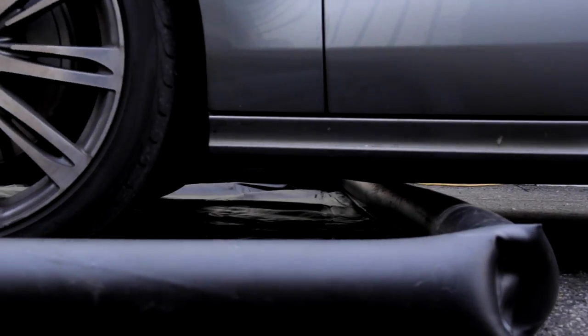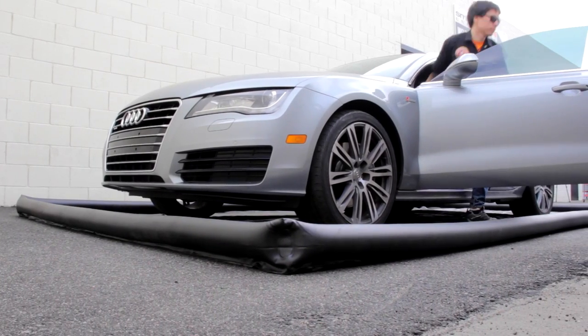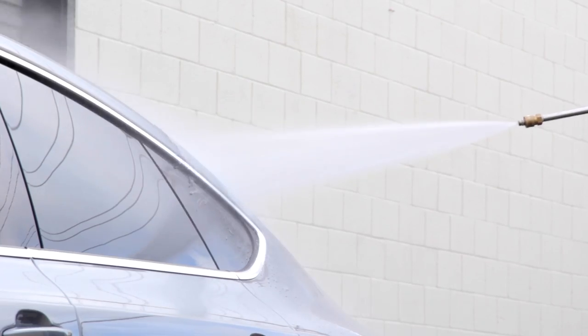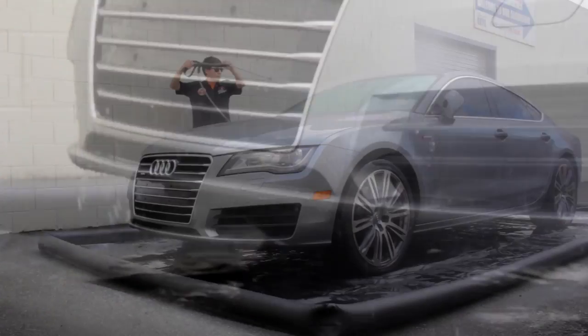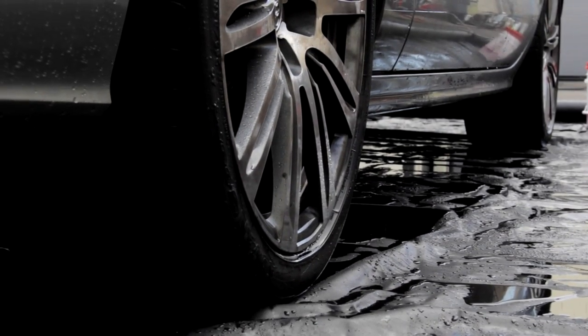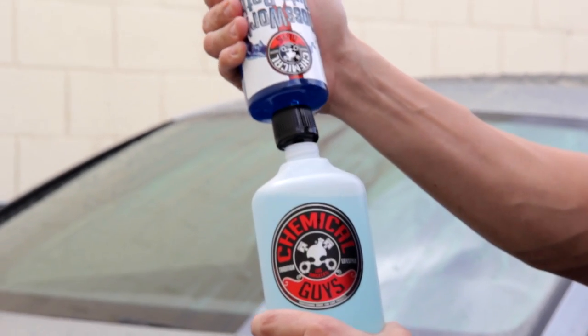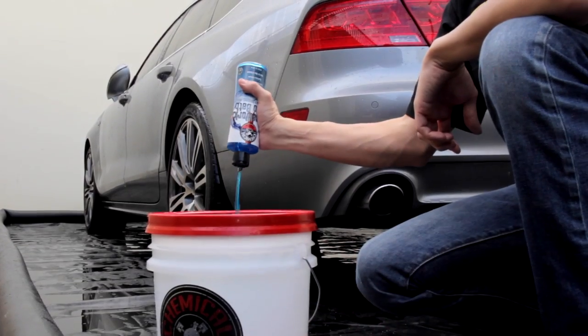The extra large 20 foot by 10 foot mat is perfect for large cars, trucks, and SUVs. Rinse down the vehicle and capture all the dirty water in the containment mat. Use your favorite pressure washer and premium Chemical Guys auto shampoo for fast and effective cleaning with less water in less time.